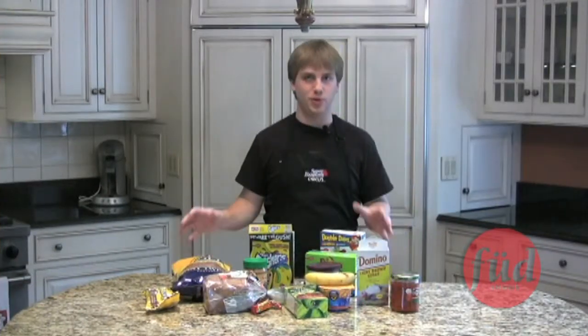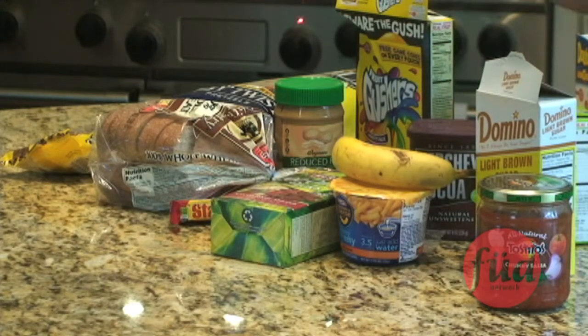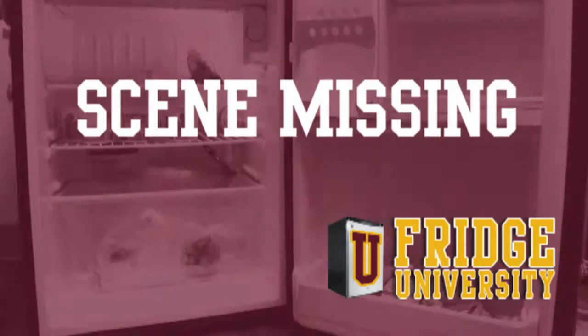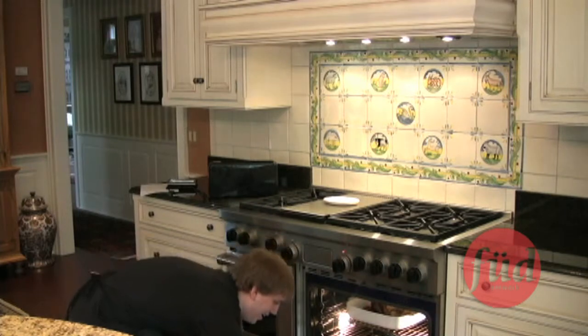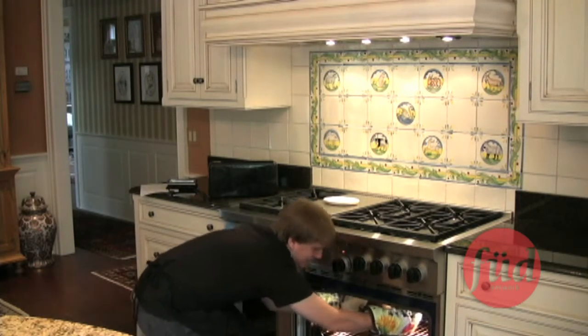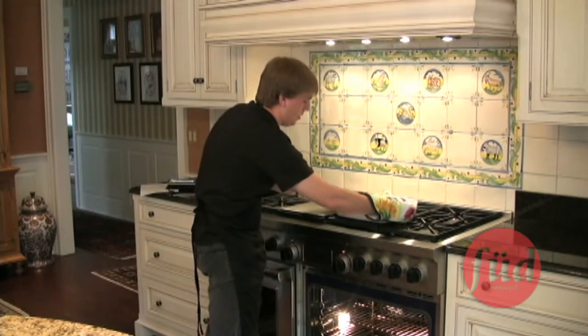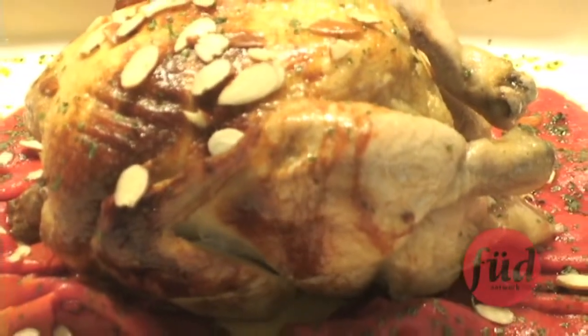Okay guys, now here's the most complicated of all the recipes we have on the show. Now I want you to take out your notebooks, because this is going to be — again, I can't stress this enough — this is very complicated. Now what you're going to do is... now once that's ready, it should be all done. Just pull it out of the oven. There you are. Couldn't have done it better myself.